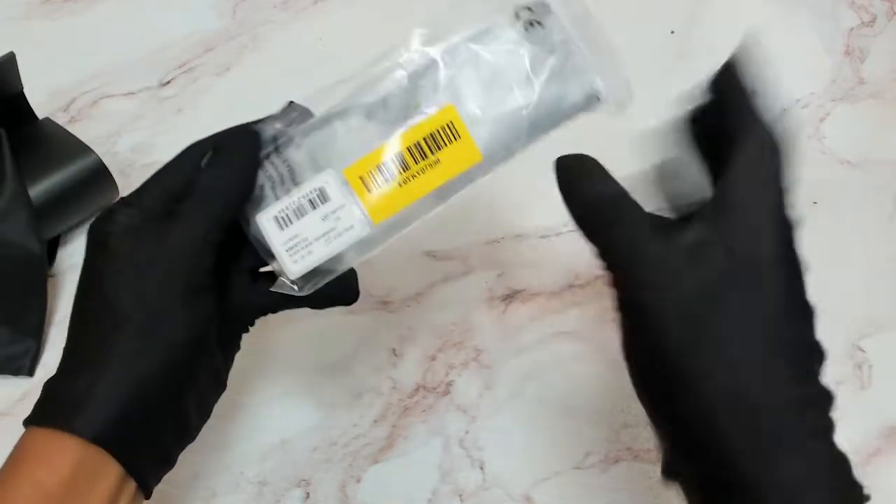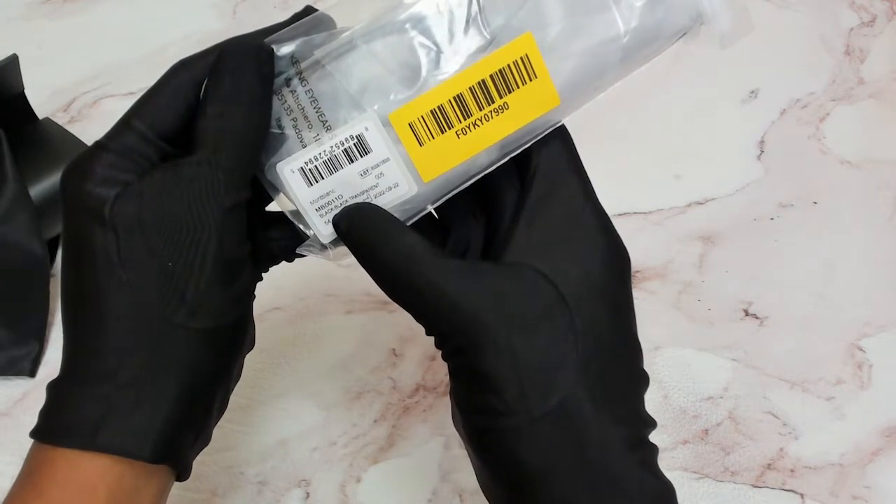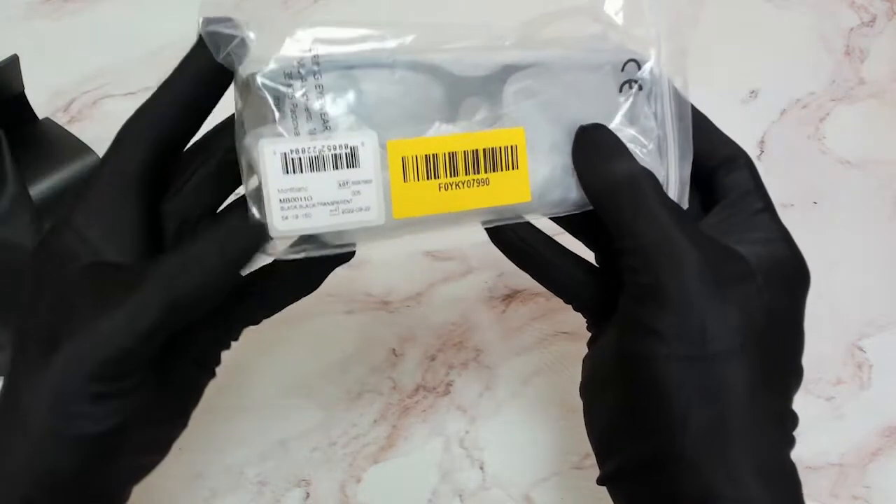Over here we have the serial number, the model which is MB-0011-0, and the dimensions.